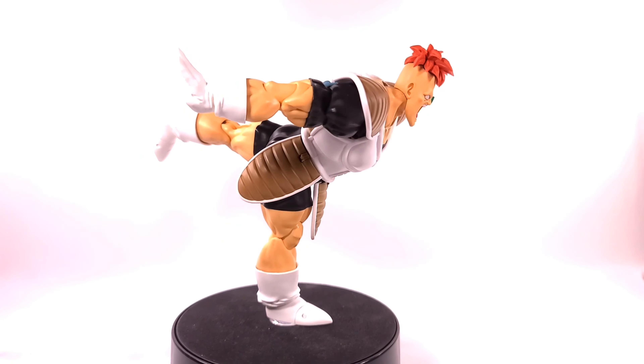Before we get into the figure, he comes with some accessories. He comes with a yelling face, one looking off to the side — basically all yelling faces but looking in different directions — and one looking forward. I love how these look exactly like the anime. I wish there was a buck-tooth battle-damage face of him yelling to the side as well.